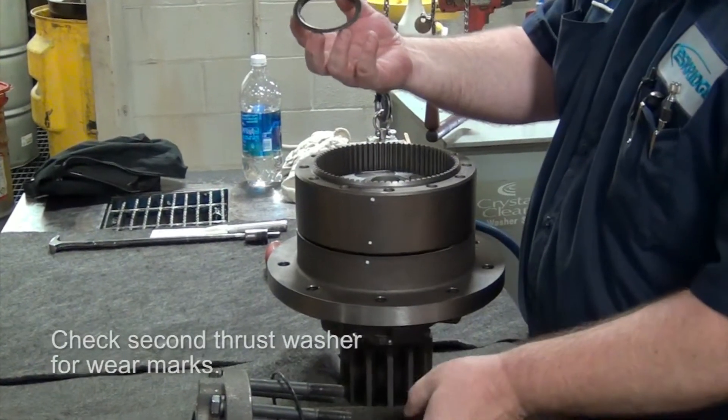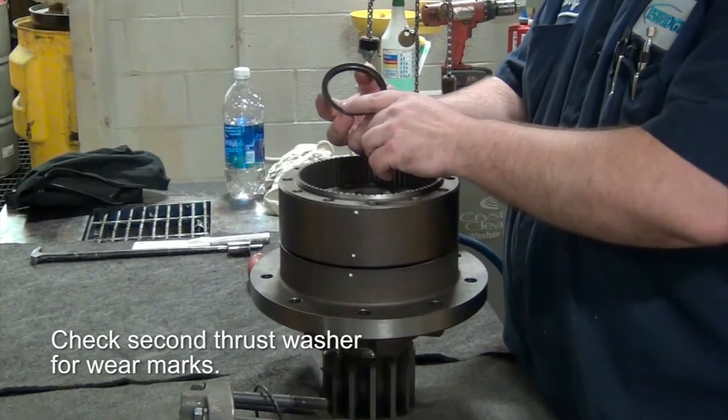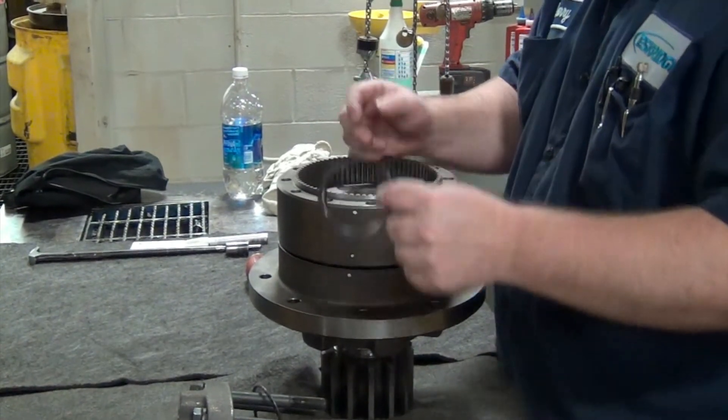You've got another thrust washer between your primary and your secondary. Look at that — look for the same thing, just rust issues.